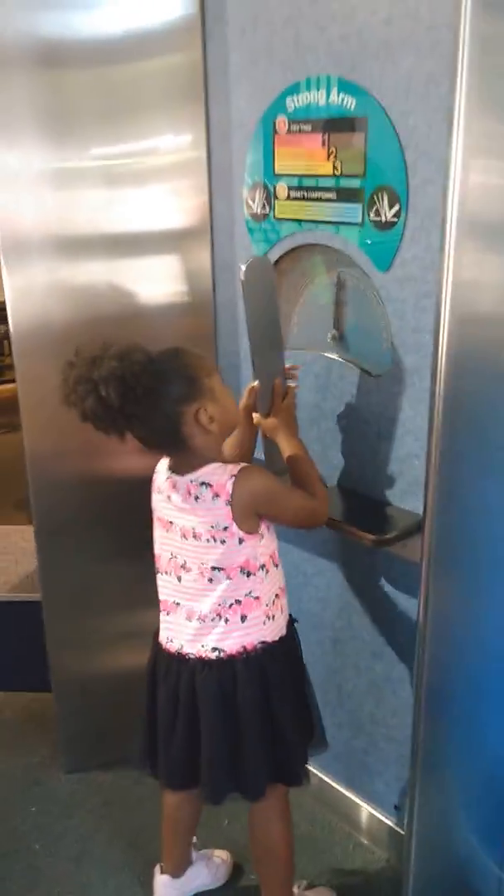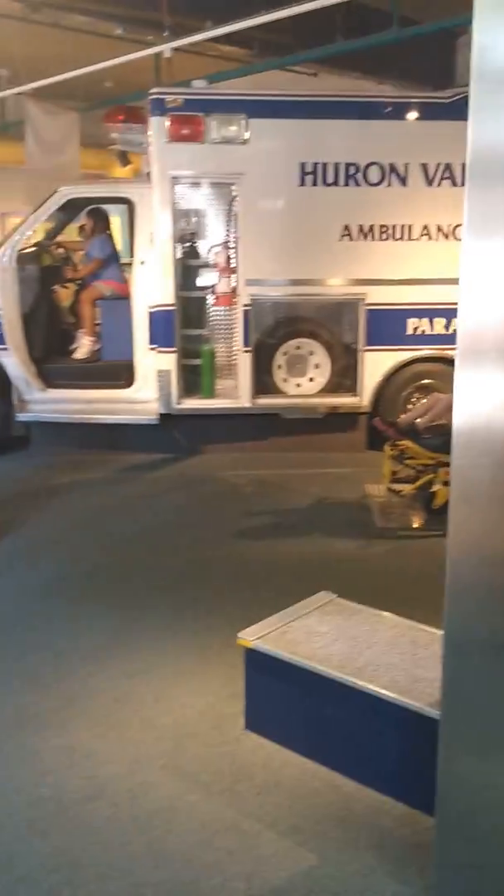Christian, this is the fire pole. You think you could climb up there? Strong arm — that means you have to try and get it over to the side, like that. That's what the firefighters slide down. Come on, let's go. I don't like you on that pole. All right, let's go check out some other things, Christian. You ready to go?